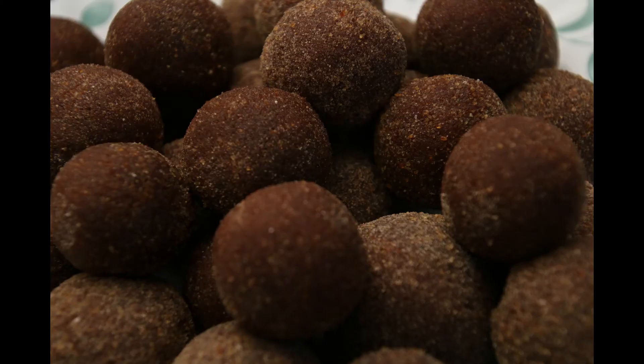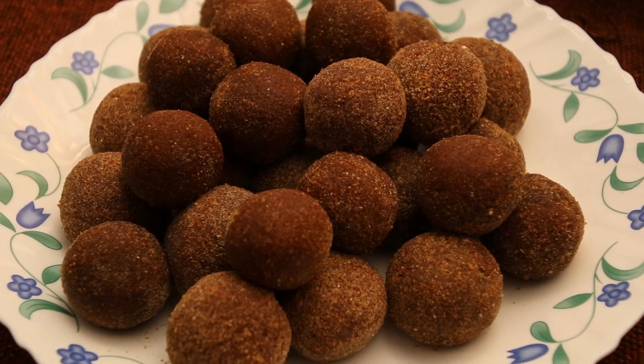Hello, Namaskaram! Today, we have a great recipe.